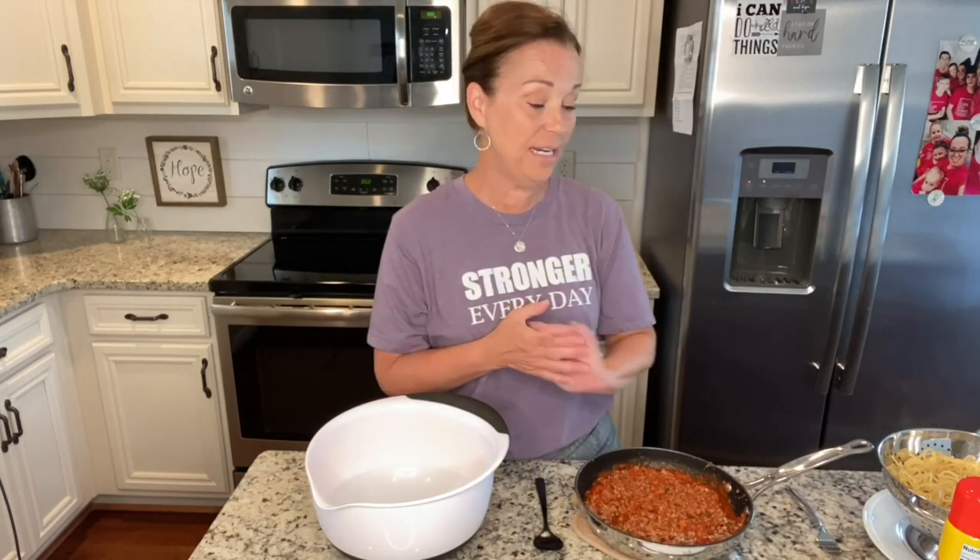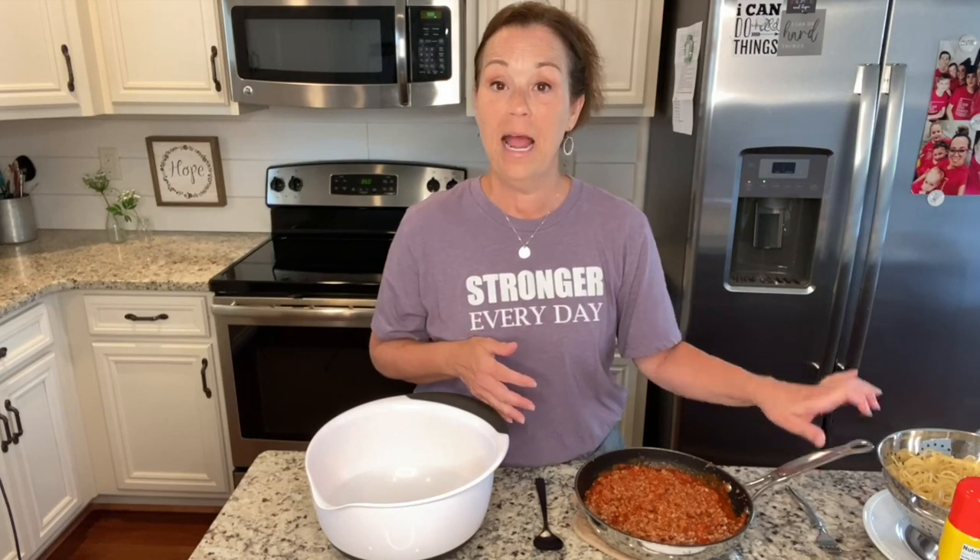The other thing that you're going to need is just a pound of spaghetti. I have already cooked that — it is ready — and you're just going to need some cheese.